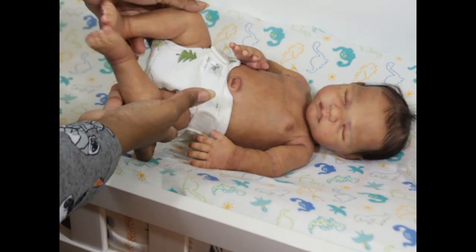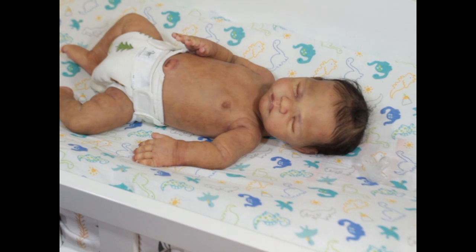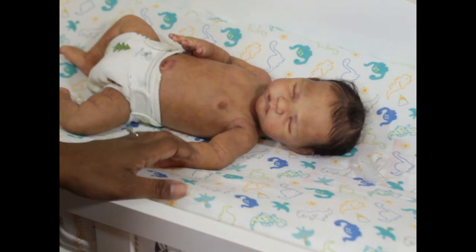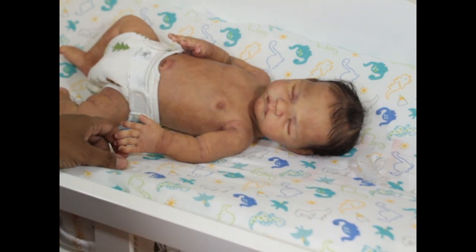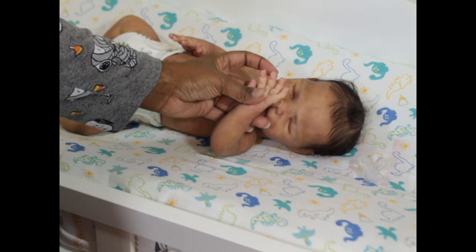I'm going to show you a bit of his movement — I'm in a tight space so I may lose some light, but I'll be quick. I'll also do some photos at the end so you can see pictures if you're not on Facebook. He has both hands open and all open features.